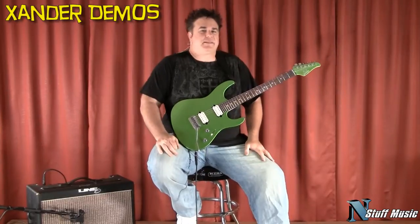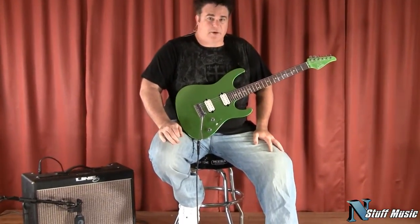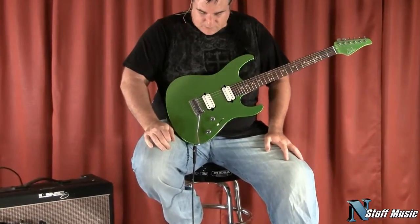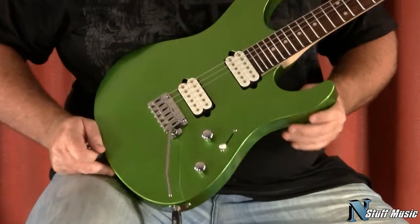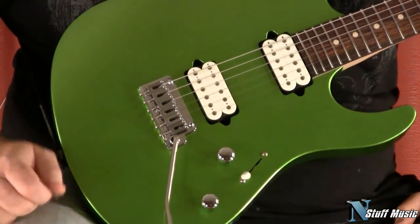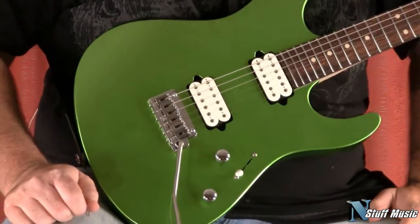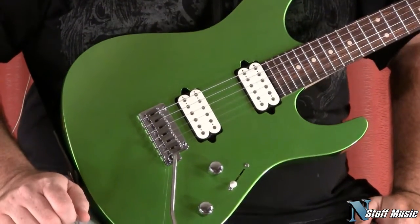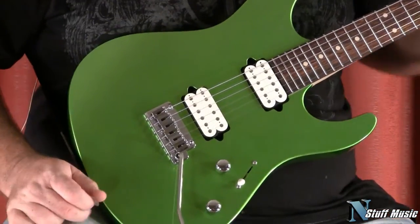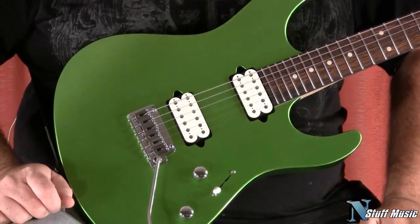Hey everyone, Xander Demas here from nstuffmusic.com, and today with me I have a brand new Sir Modern. This one is done in the Candy Lime finish — it's a lime sparkle green. It looks pretty cool here with white pickups, white accents, and chrome hardware. This includes the Gotoh 510 bridge, so this is a non-locking version, although it does have the Sperzel all-locking tuners. We'll go through the body and neck and all that kind of stuff first.